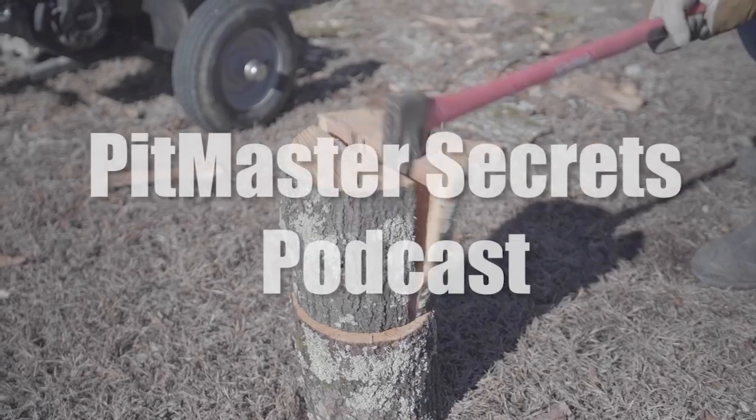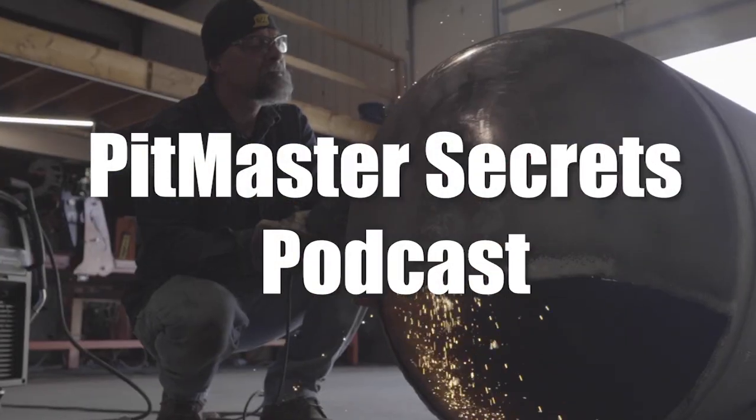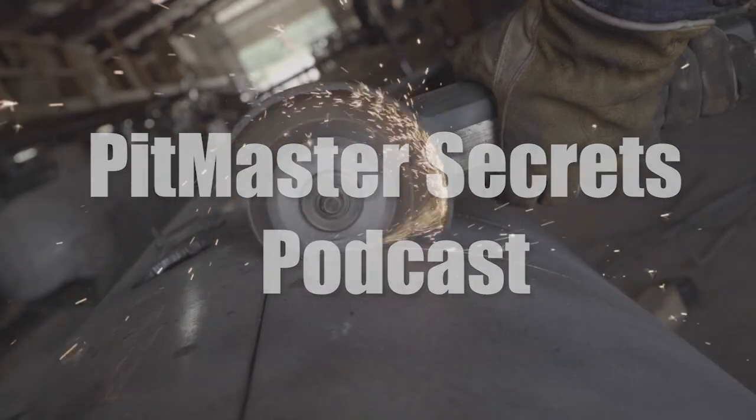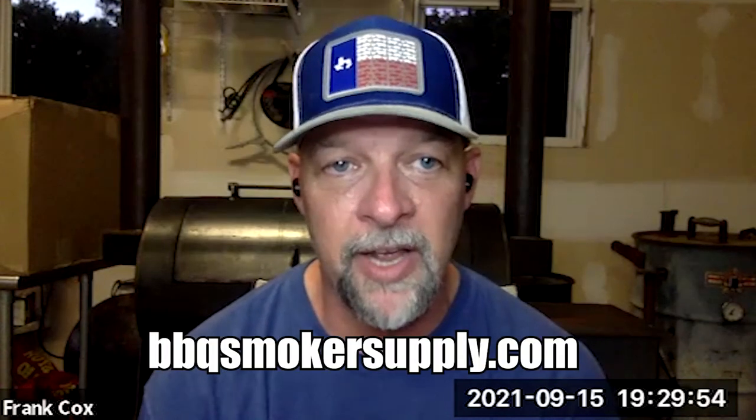Enjoy the video and let me know what you think in the comments. Make sure to like and subscribe to our channel. Appreciate you. You're listening to the Pitmaster Secrets Podcast.